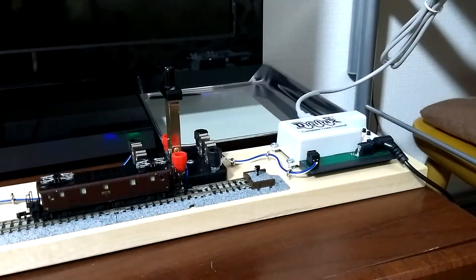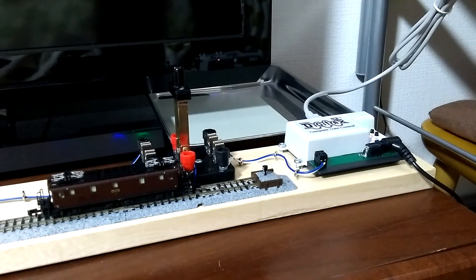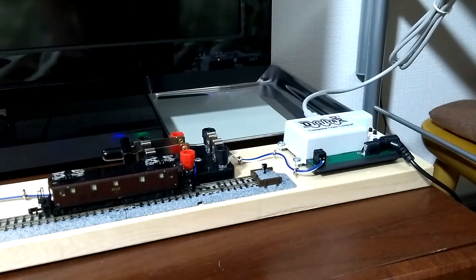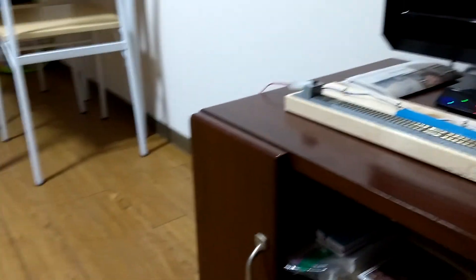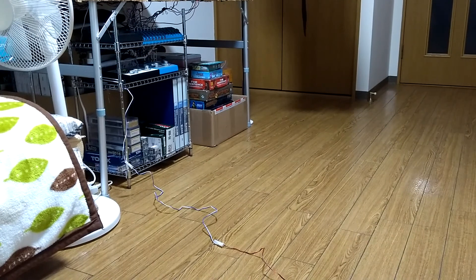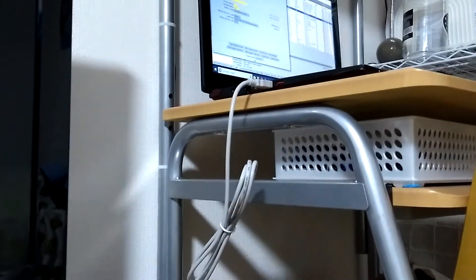This system works pretty much as well as the Digitrax Zephyr - it essentially is the Digitrax Zephyr. In addition to buying the control system, I also purchased the new PR4 from Digitrax so I can program my trains using my computer. I made this little programming board with a double throw knife switch, and I can switch back and forth between the programmer - flipping it connects this cable which runs over to the DCC system. It's a bit rigged but this was the best spot next to my computer desk.